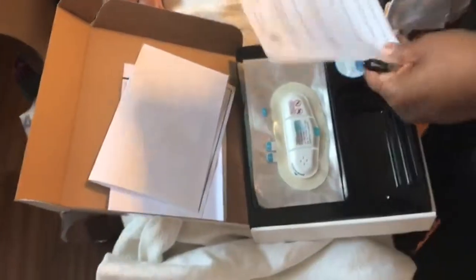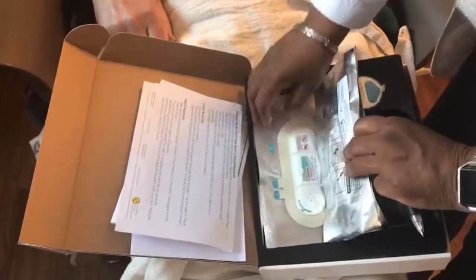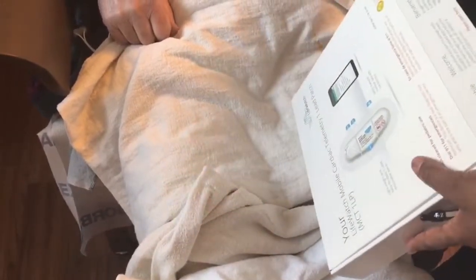LifeWatch will most likely call you to say they're not getting a good signal. These are extra pads, and he has to take the kit with him when he comes back for his post-op appointment so they can change the patch in the office. They'll just take the patch off and put the monitor in the new patch. They change this patch every seven days.